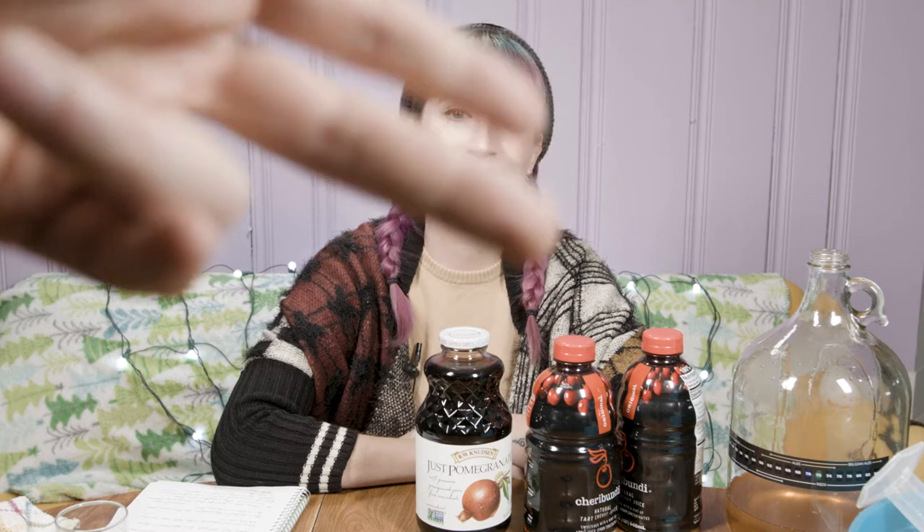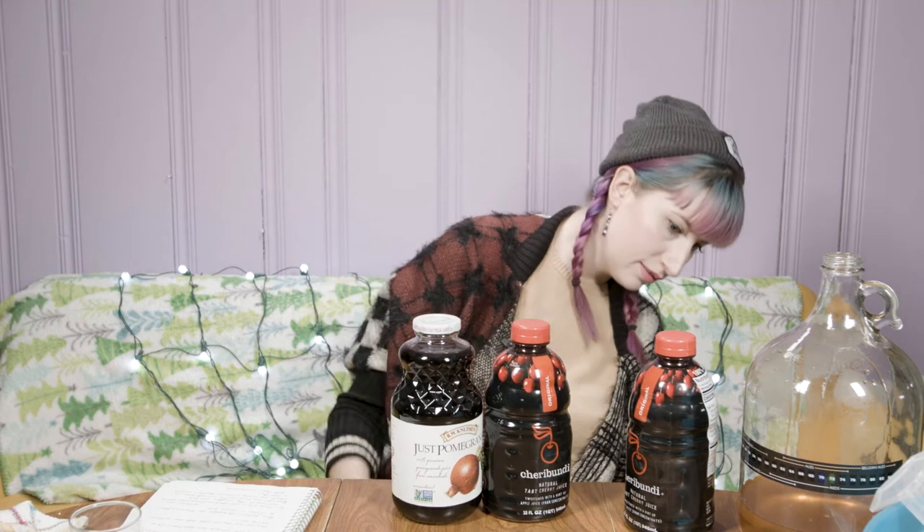Hello! Today we're making cherry pomegranate mead. Get out of here, Percy — today's mead is going to be cherry and pomegranate.